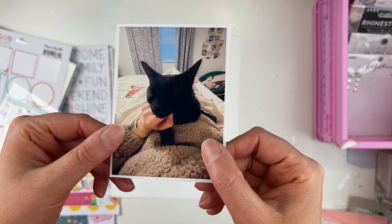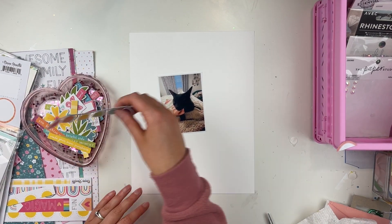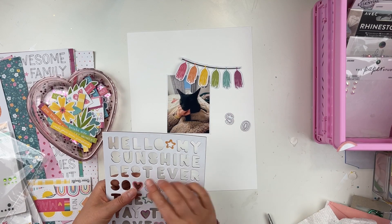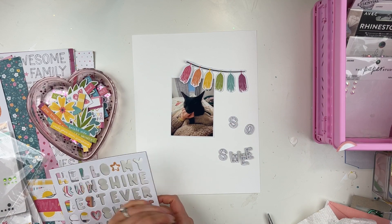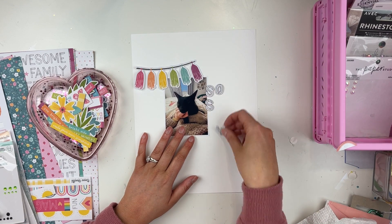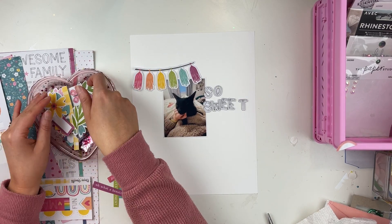Hello friends, welcome to today's video. I'm scrapbooking a little photo of my cat Remy using the Coco Vanilla Studios Happy Days collection. I think this is going to be my last video with this collection. If you've been following along in this series, I've been doing a kit series — at the beginning I did a haul video, putting together a kit, and then made many different projects.